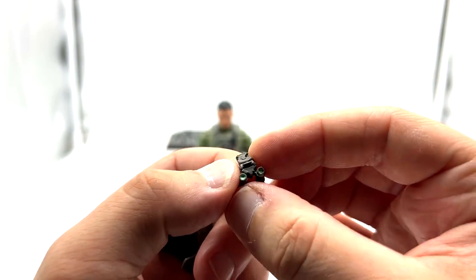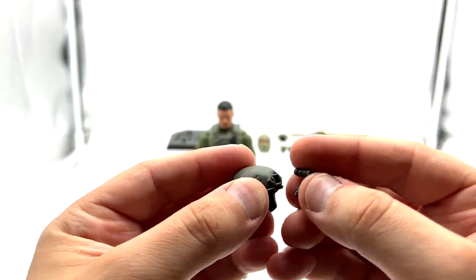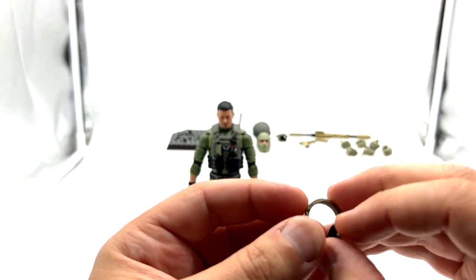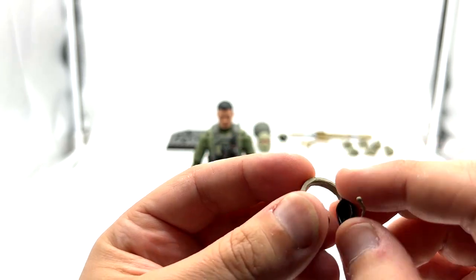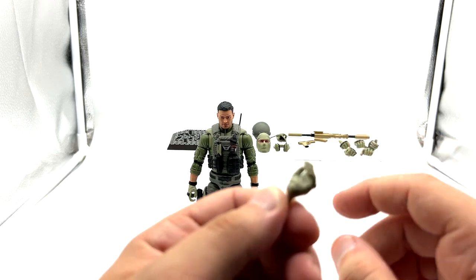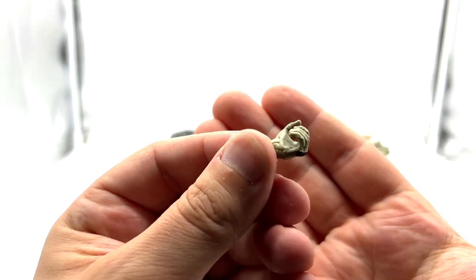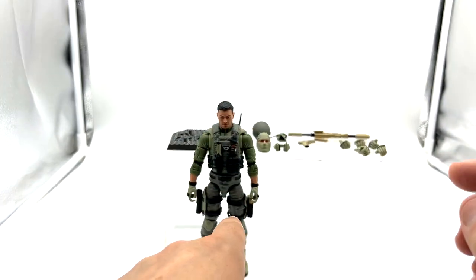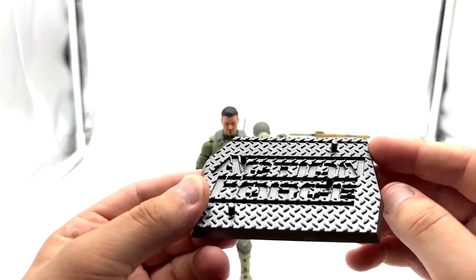He also comes with these night ops which just attach to the front, and you can have them up like that. He also comes with a complete headset — I think we've seen this maybe with Trigger. Then he comes with a whole heap of hands: a left and right cradling hand, left and right holding or gripping hand, a fisted hand, and then the two trigger finger hands on the figure. He also comes with the iconic Action Force stand.